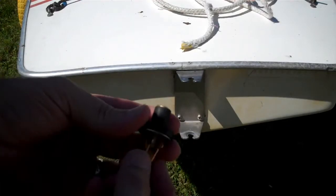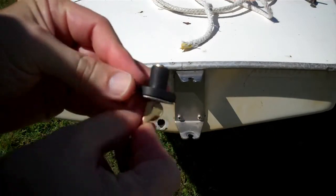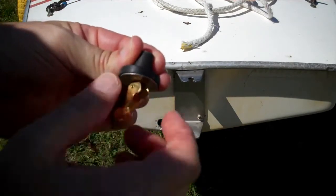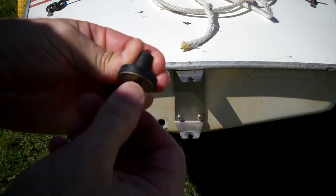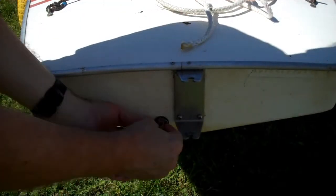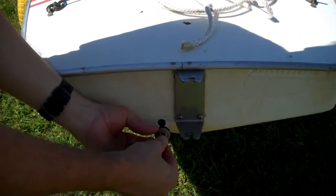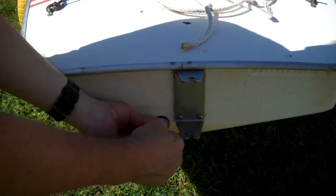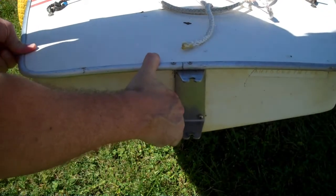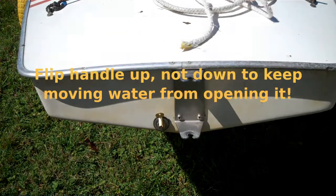How these cam-lock plugs work is when you flip the cam, it squeezes the plug in and makes it bigger so it sticks in the hole. You can adjust the tension before you flip the cam simply by twisting it to screw the thing in. To install it, twist until it's just barely tight in the hole, then flip the cam to lock it in place.